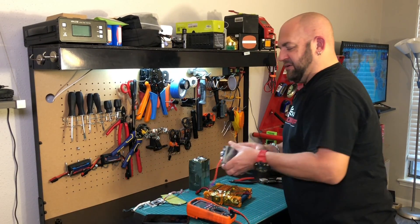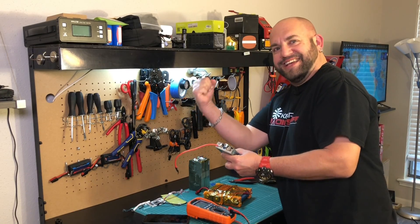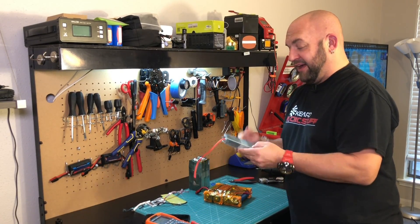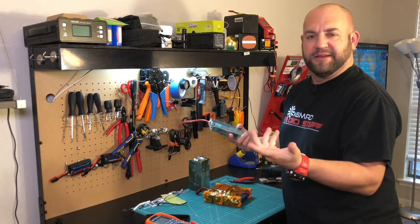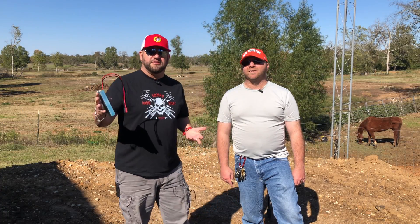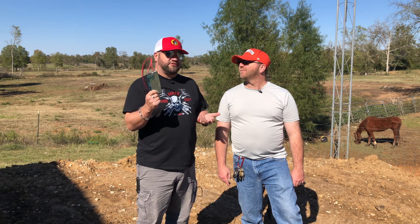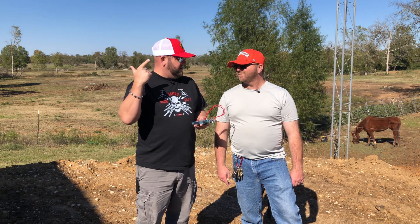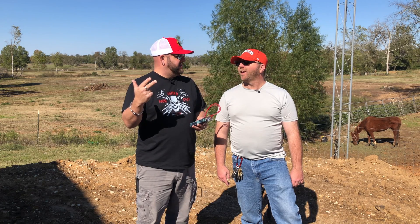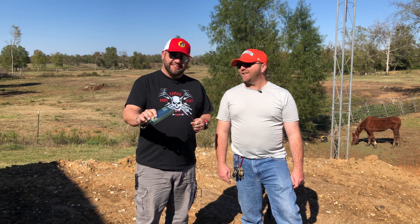I'm thinking we need to solder a wire onto the negative terminal and pump it with some volts and see what happens. Lithium iron phosphate cells should be pretty safe, but I want to make this thing expand and hiss. We're here at my buddy Stephen's house - he's KG5OKB - on his farm. We've got four cells, so four different ways to destroy them: overcharge it, set it on fire, drill through it, and shoot it.